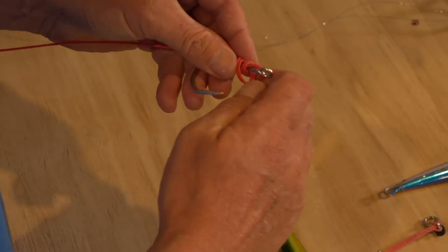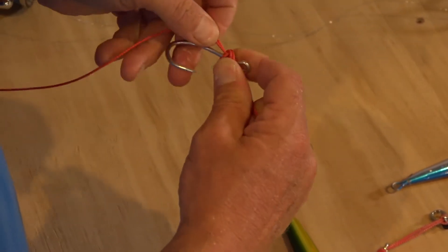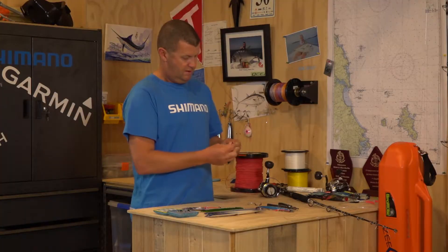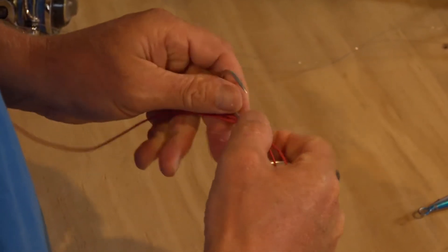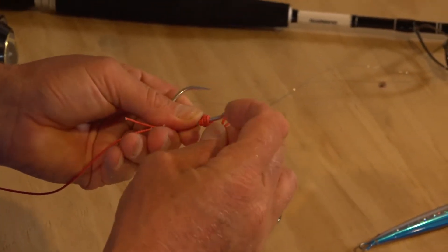Then we're going to roll it back over itself to tidy that up and pull it tight. Once that knot's all pulled tight it can't come undone. There are other alternatives you can do, but I like this because it cannot come undone — it's impossible for it to come undone.